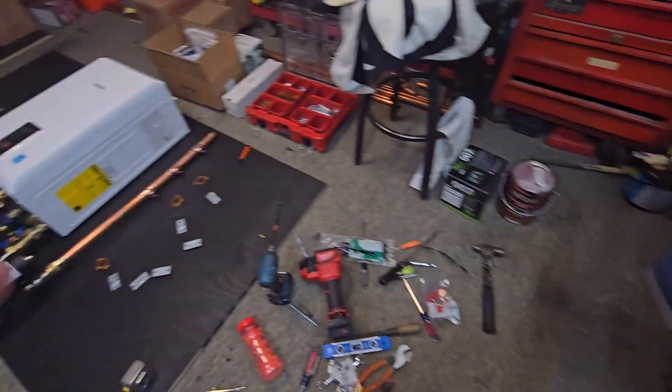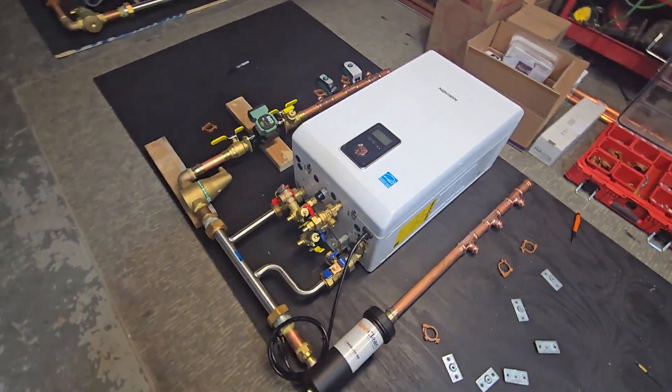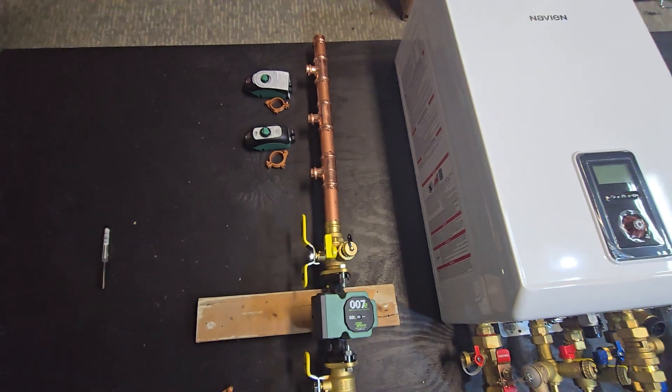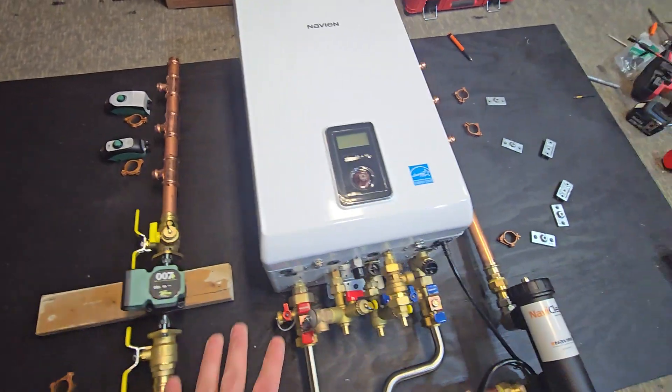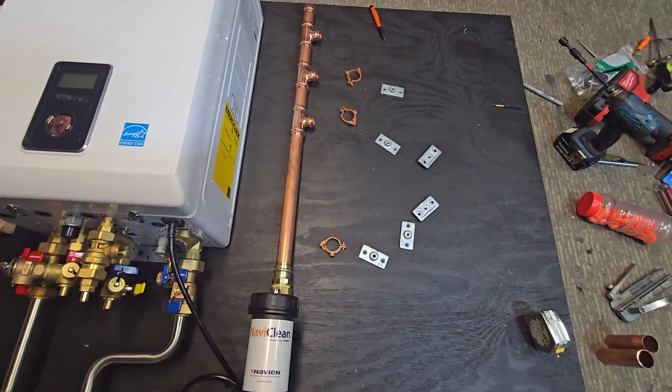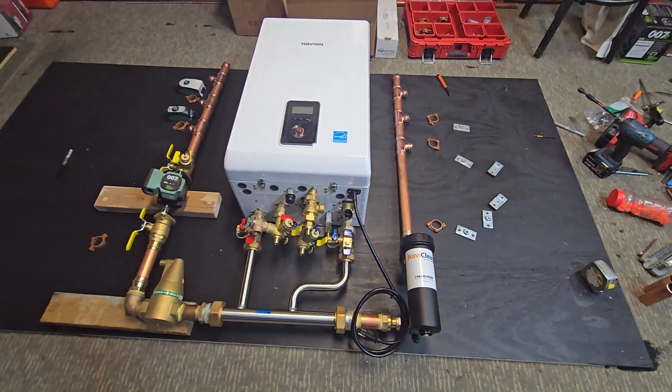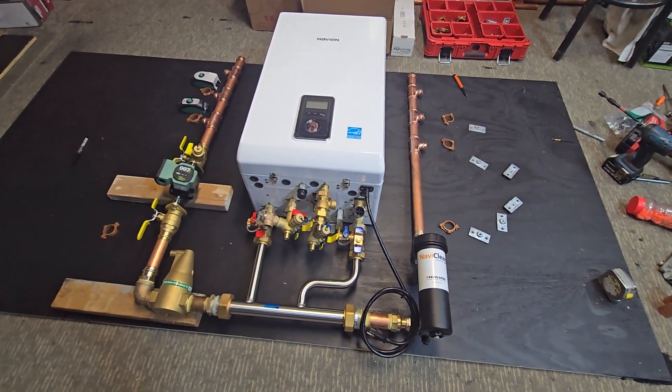Here's the system over here. Here's the single pump we're going to be using and the other two valves. Here's the supply side, and over on this side is the return. We're in the middle of working on this — going to be wrapping it up probably tonight, maybe do the wiring tomorrow and finish this one.